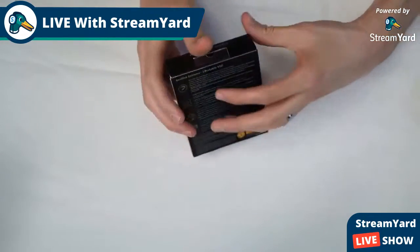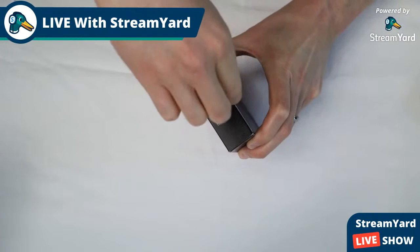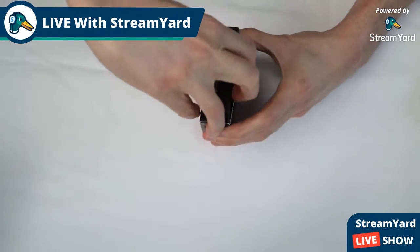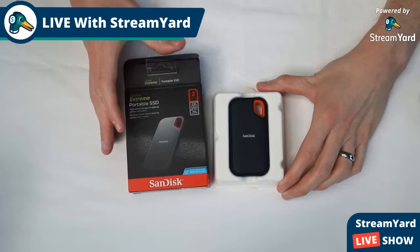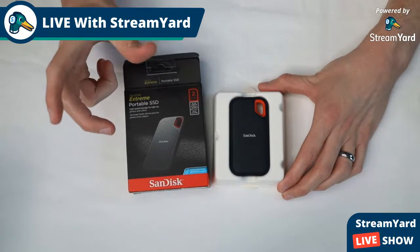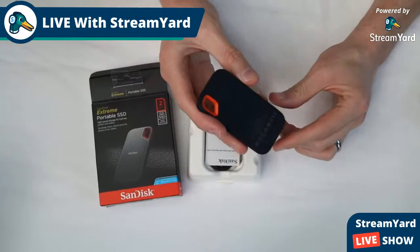This is what we came for — the SanDisk Extreme Portable SSD 2 terabyte, in a very small package. Let me take this tape off and open it up. Let me know in the comments if you've shopped with Film Tools. I've done quite a bit of shopping there — I've bought a C-stand, a tripod head, a sandbag, and some other auxiliary stuff.